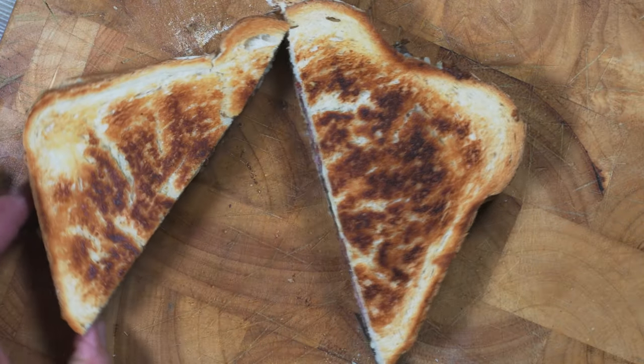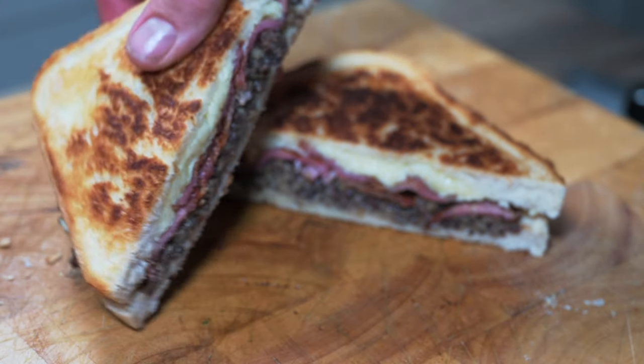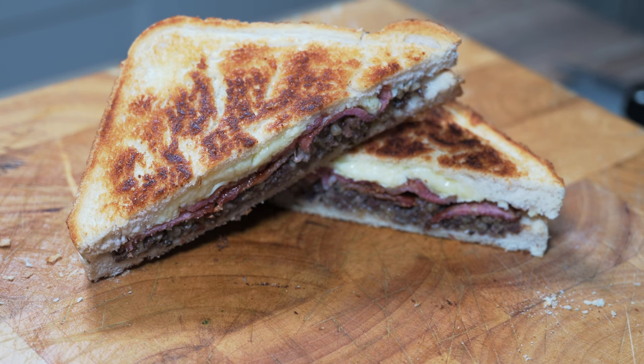Cut it open and look at that — absolutely fantastic. A super perfect, super simple winter toasty. You can't get better than that.